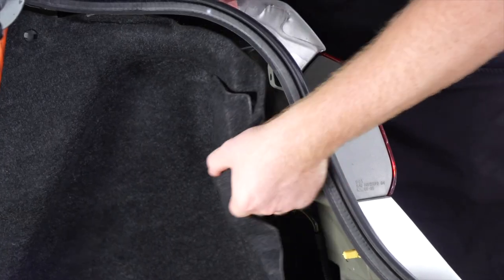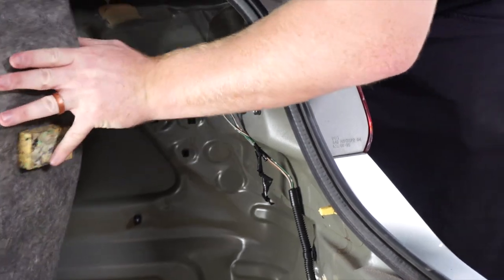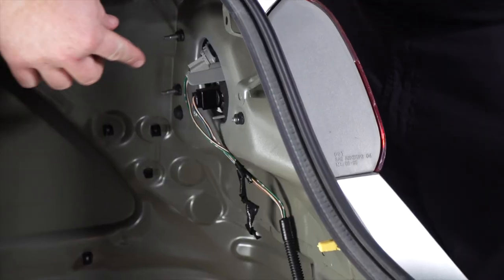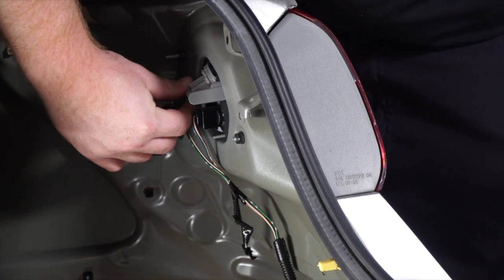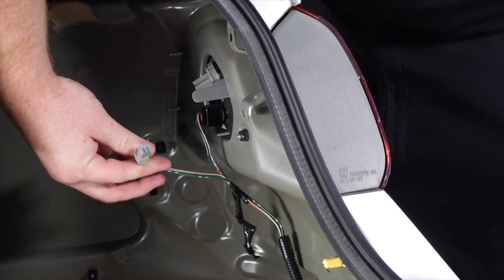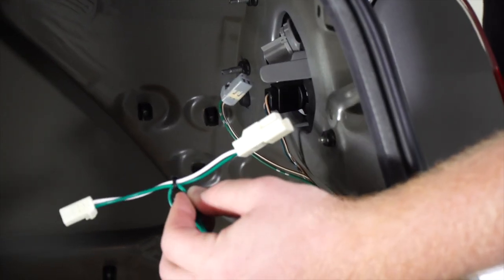On the passenger side, we'll pull back the lining, then unplug the gray tail light harness and connect it to our green T-connector from our trailer wiring.